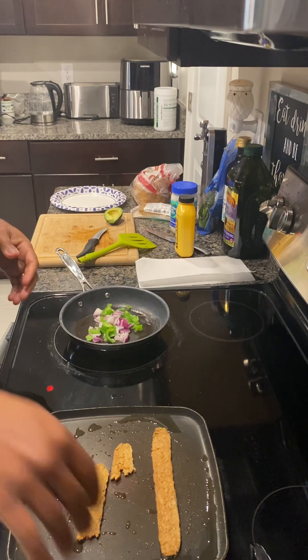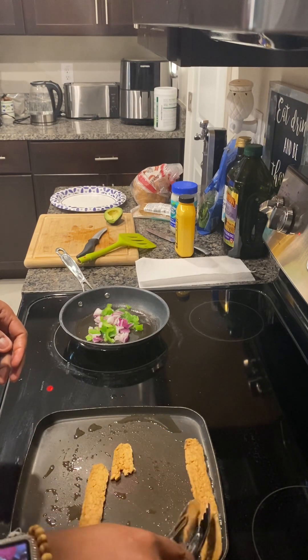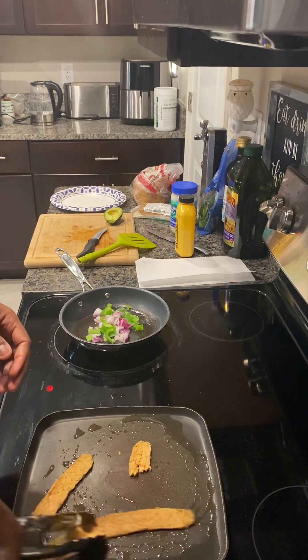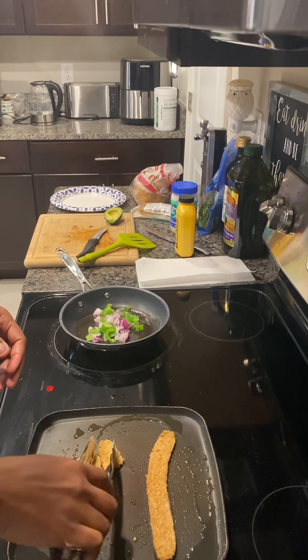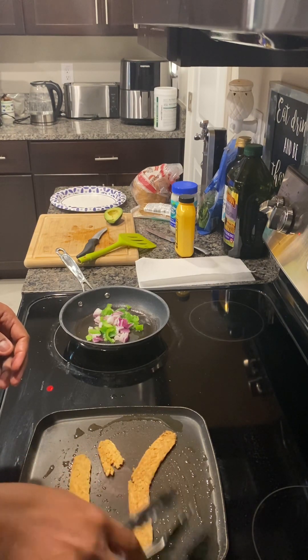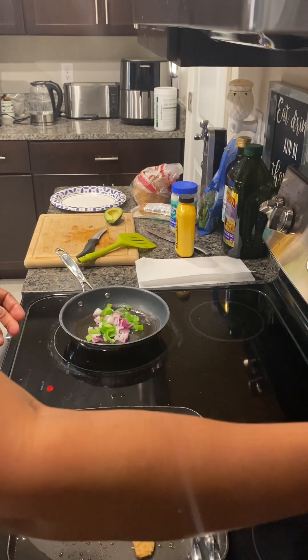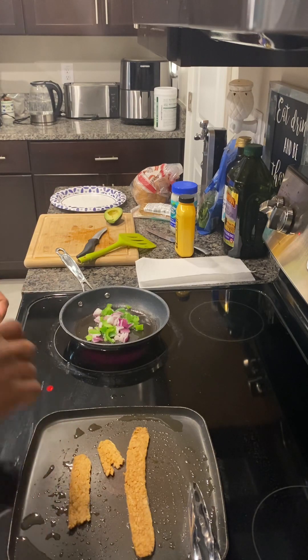I'm going to let that cook. It's on high heat right now, but as it cooks I'll just flip it. You don't have to get aggressive with this like regular bacon — this takes a little bit of time, so you just take your time with it. Just check it every now and then, and by the time you're done with your eggs, it'll be done on its own. Just flip it.